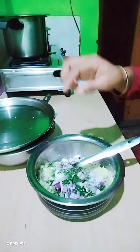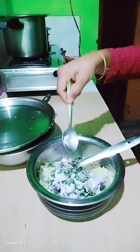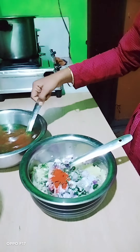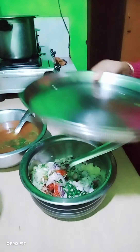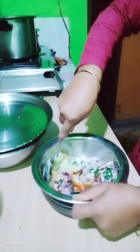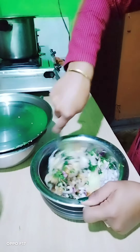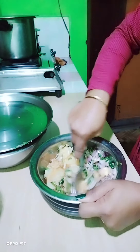Let's add some water. We are coming together. We will add a little more puchka water. Mix it well.